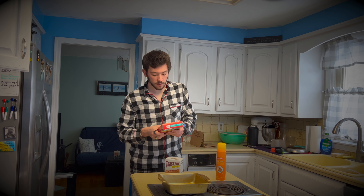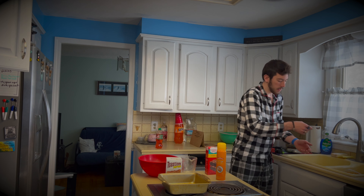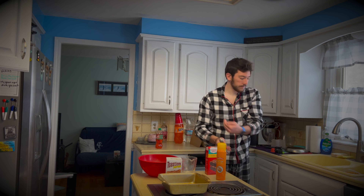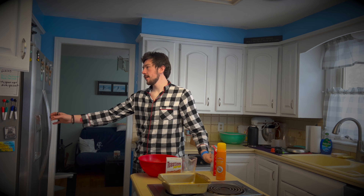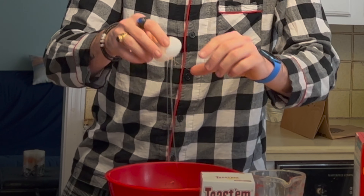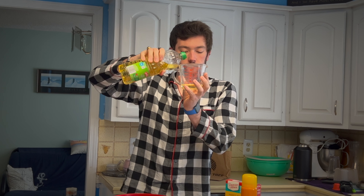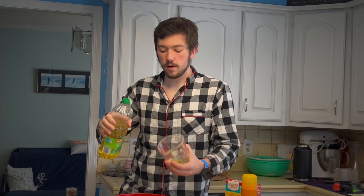Mix brownie mix, oil, egg, and water in a large bowl until well blended. One large egg. Oil — one third of a cup. That's about right.